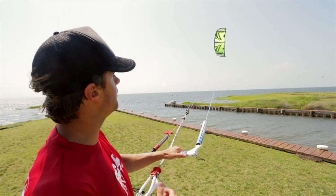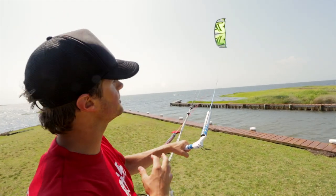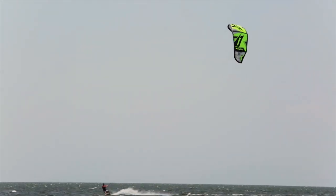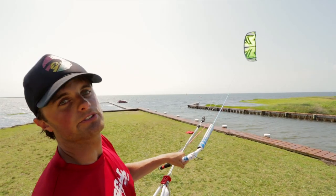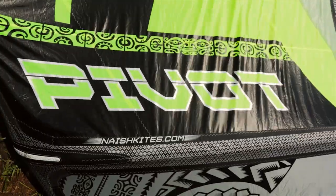Three strut, pretty basic platform — a lot of people have been using this. It's supposed to sit in the middle of Naish's range. Brand new kite and I think it's going to be really, really popular with a lot of people. It is worth mentioning that this kite is like when you buy your computer and you click every expensive box there is because you want every single little thing — that's what you get.